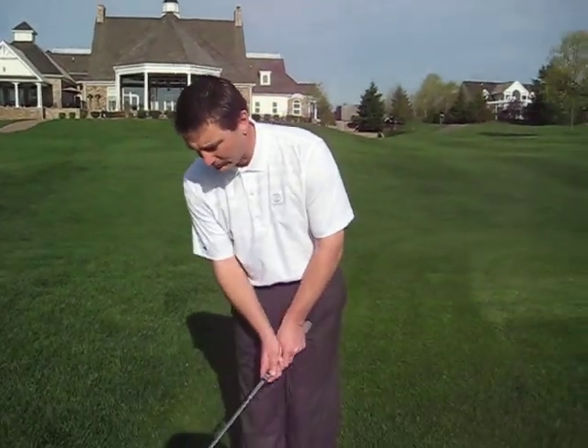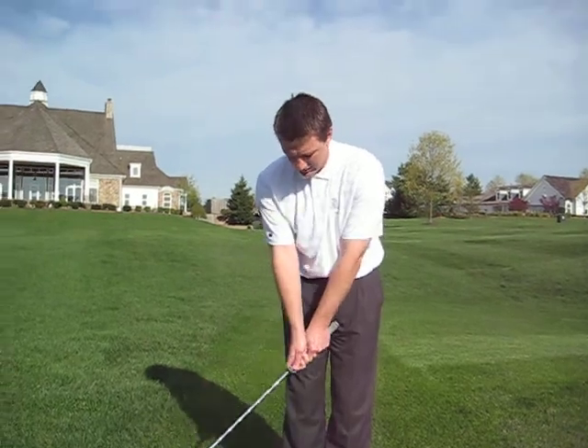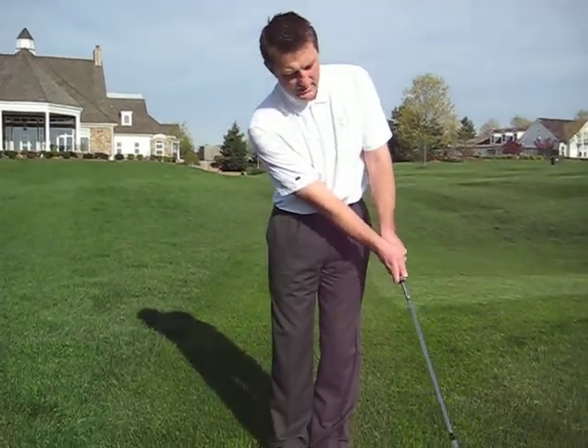First of all, all good players, when they chip, what they try and do is they try and retain the shape of their arms and shoulders all the way through the stroke, like so.